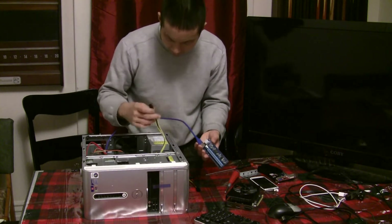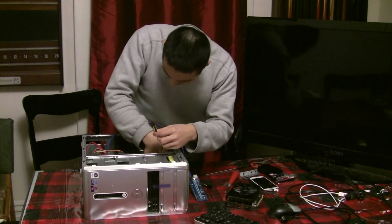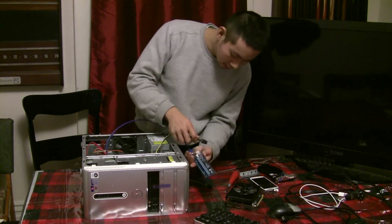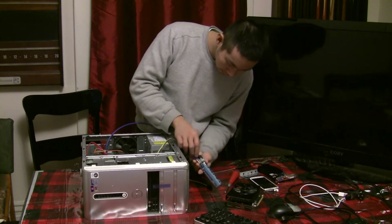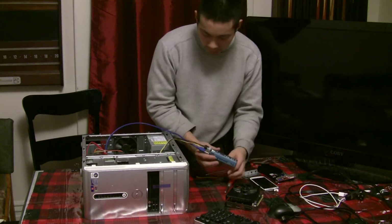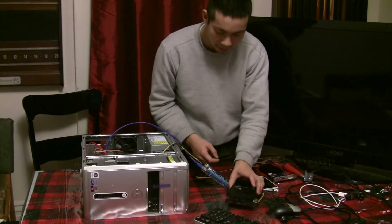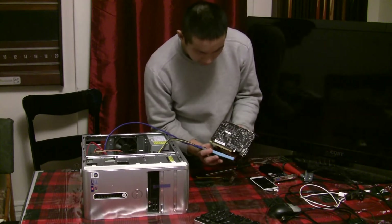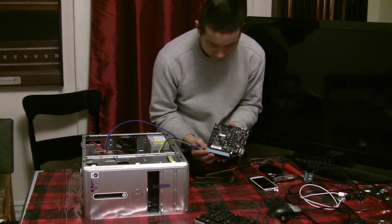They're all zip-tied. I'm going to want to keep this whole thing away from metal as much as I can. This actually goes in this way — just put it in like that.